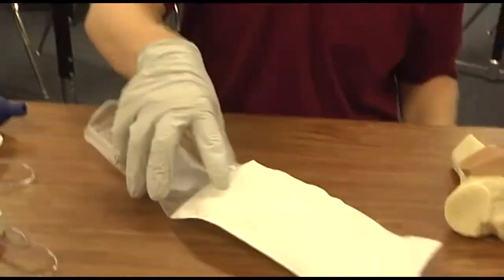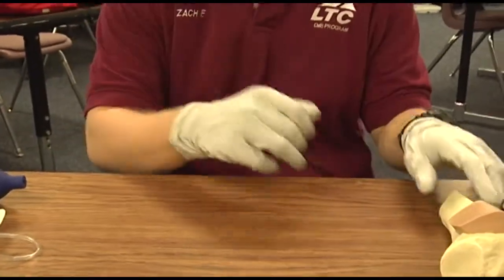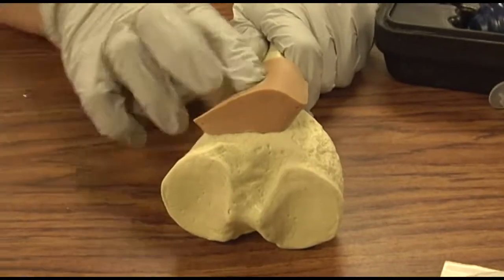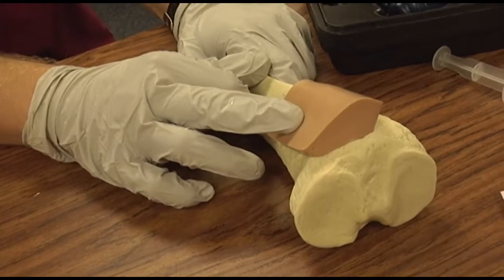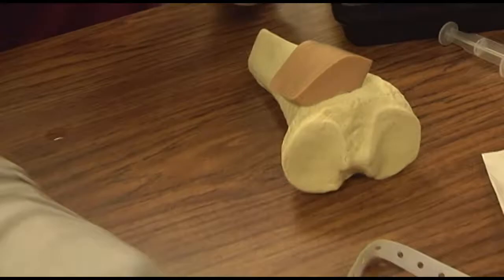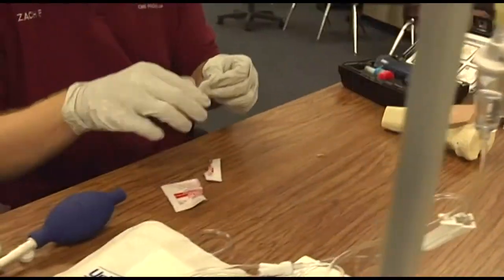You want to identify the proper anatomical site for the IO puncture: proximal tibia. Explain the contraindications: fracture, excessive tissue, infection, significant orthopedic procedure. Confirms and cleans the insertion site with alcohol.